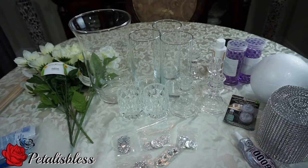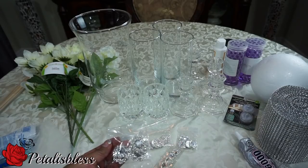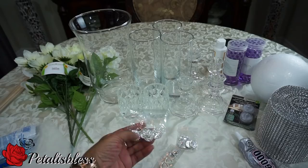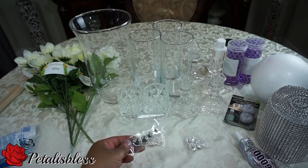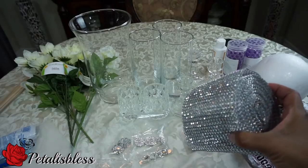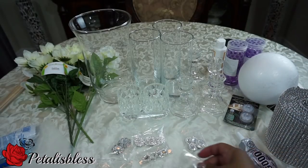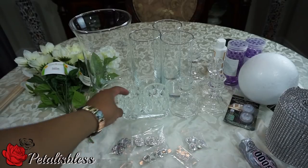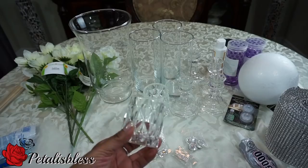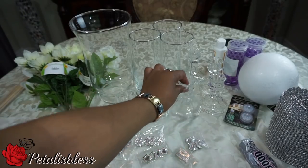I have my gems from Totally Dazzled because this is what I'll be using to help with my centerpiece today — these lovely gems from Totally Dazzled. And I have my rhinestone mesh ribbon — I call it my bling ribbon — and the ribbon is also from Totally Dazzled.